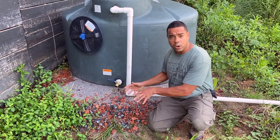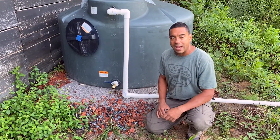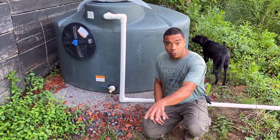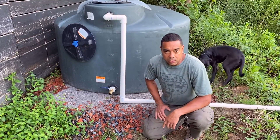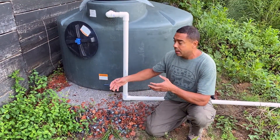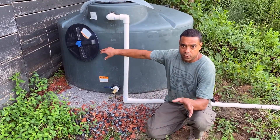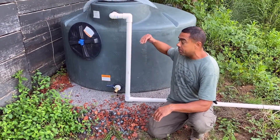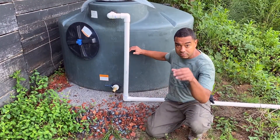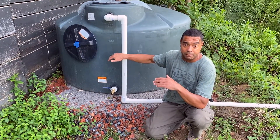We're going to put a hose onto it, take it down the hill, and instead of carrying five-gallon buckets everywhere — which is what we have been doing — we basically take it all the way down the hill, preferably with a truck or sometimes the Subaru. This baby right here is going to be gravity-fed from where it is on this hill to maybe a hundred feet down the hill, saving me all kinds of back-breaking work.